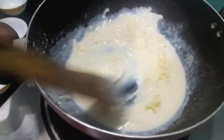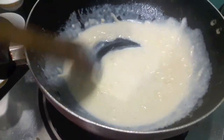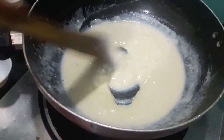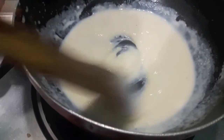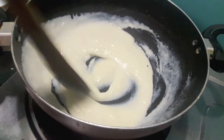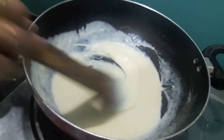Now to it we'll add cheese. Do not add salt, as the cheese contains salt — it would be too salty if you add it now. Our white sauce is done.